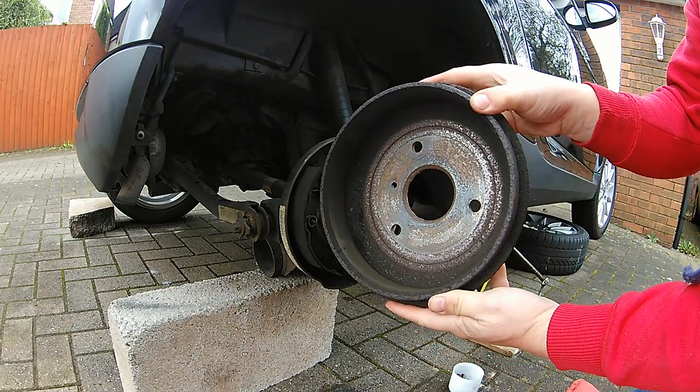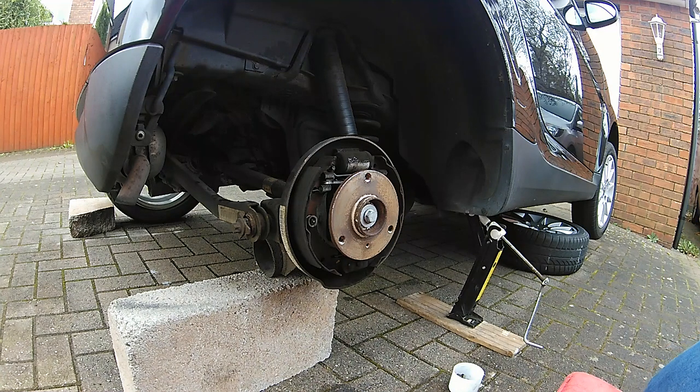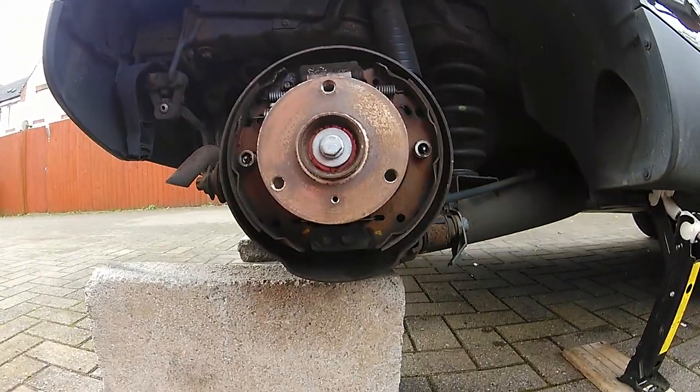There you go — that's what the inside of the rear brake drum looks like, and all that dust is brake dust. Set that to one side. Let's have a closer look and go through some of the actual internals of the rear brake drum.